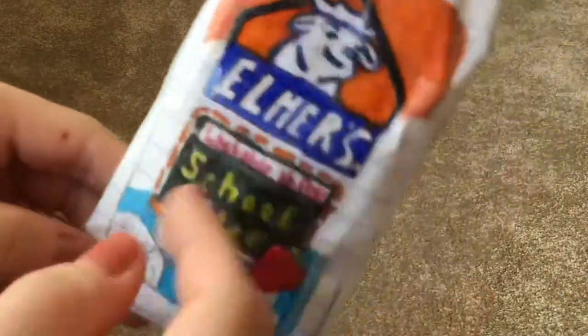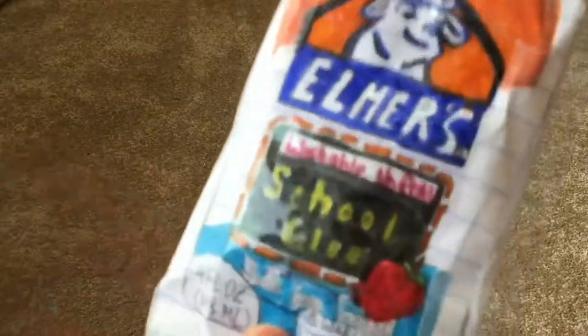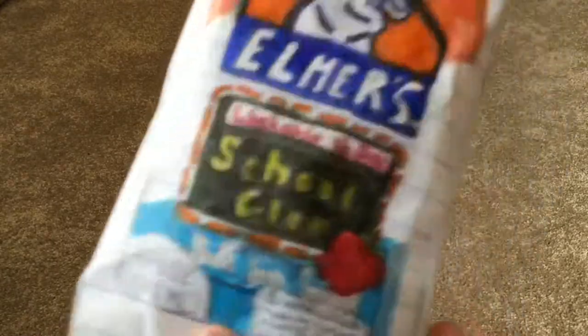I drew everything on it — the Elmer's branding, washable no-run school glue, safe non-toxic, number one teacher brand, the four fluid ounce label, and a warning for no children under three years of age. I didn't do the math, but it's okay.